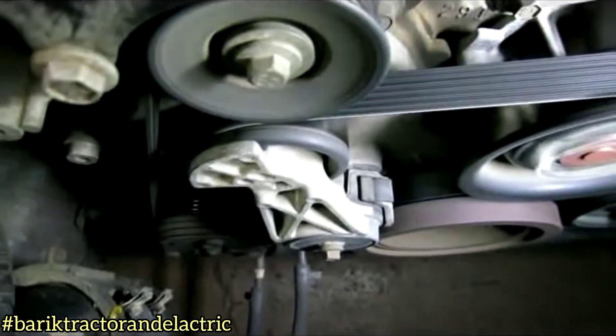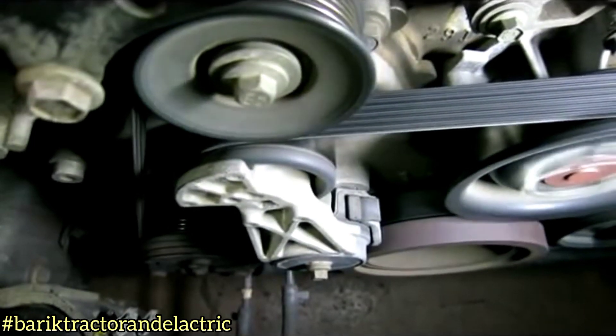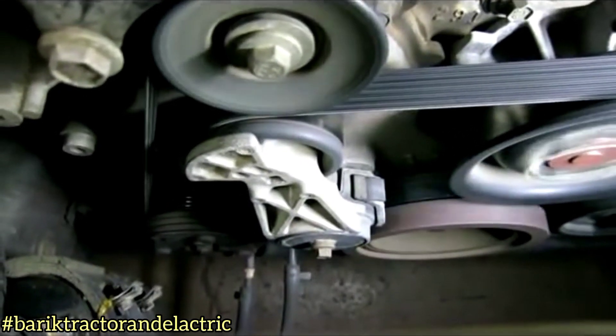Alright, we're going to turn on the air conditioner now and listen to this noise that kicks up here. It's a new belt, by the way. Just turn it on auto.